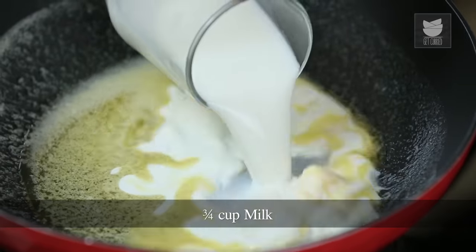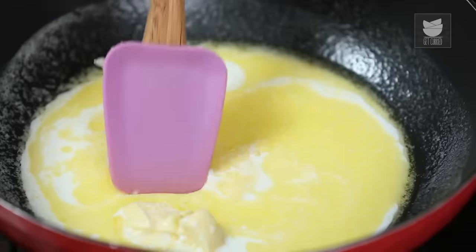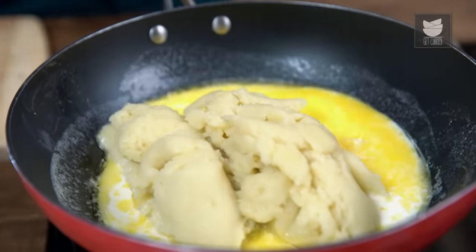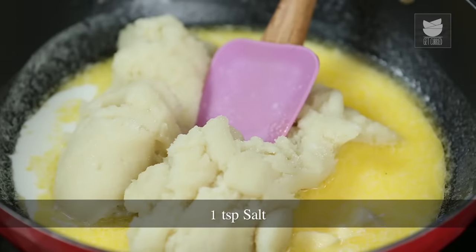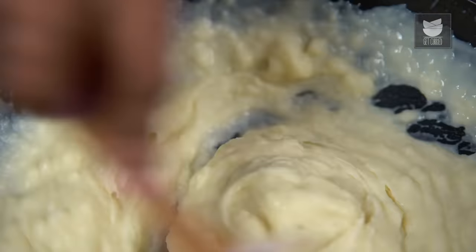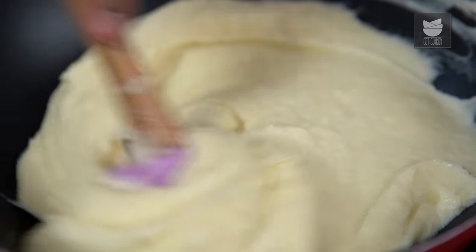The next thing that goes in is Milk. And while there is still a lump of Butter, I'll add in the Potato which has been passed through the sieve. Time to add in some Salt — be extremely careful with the addition of Salt, because there's no water in this recipe. Salt is already in the Butter and Salt was also added while boiling the Potatoes. On medium flame, churn this nicely and evenly till all of it gets almost emulsified.